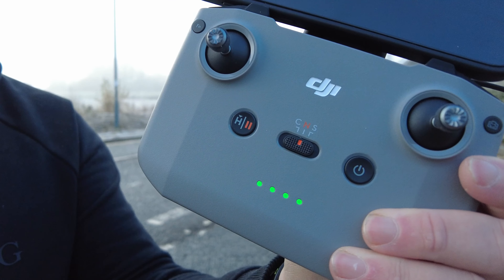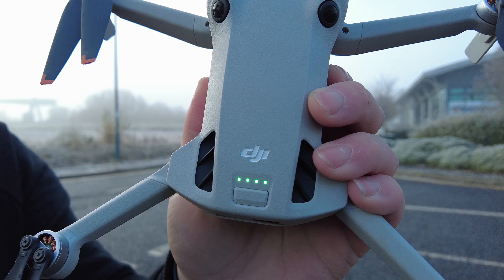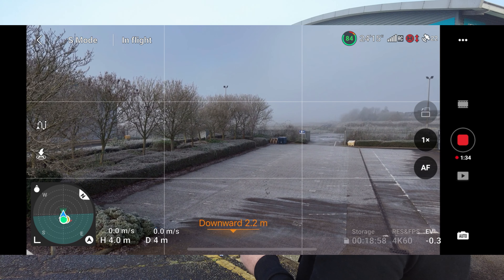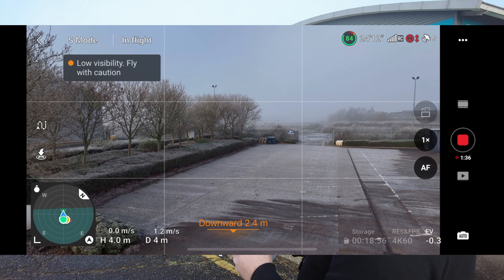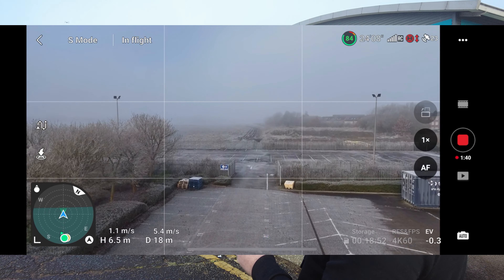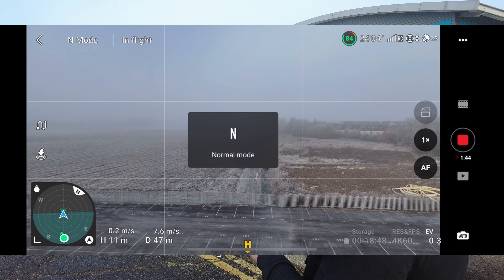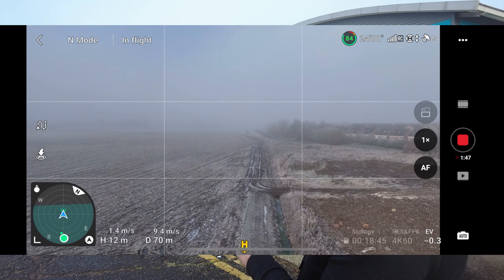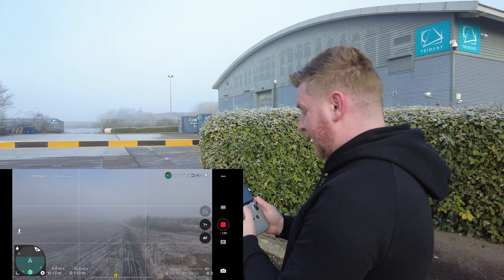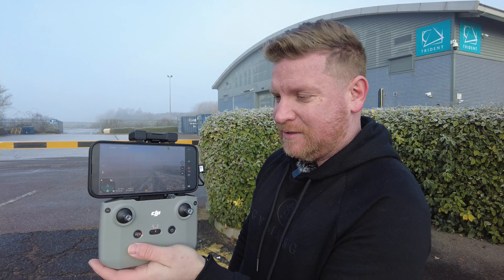We've got our controller fully charged and our drone fully charged, so let's proceed and go out and take a short flight just to demonstrate exactly what we can do. Now it is a little bit foggy, so this is why it's really important to keep visual line of sight of your drone at all times. Let's just put that in normal mode so we can activate some obstacle avoidance, and I can see the drone pretty much at all times just over there. So what I'm going to do now is just simulate what would happen if I lost this display.